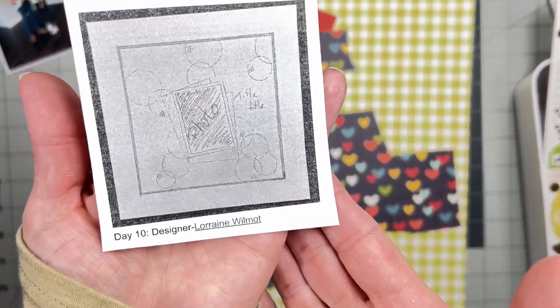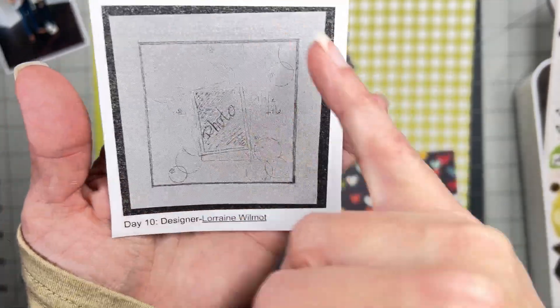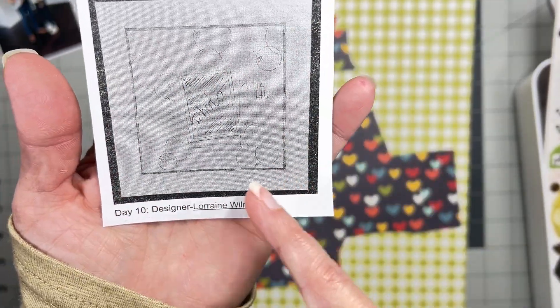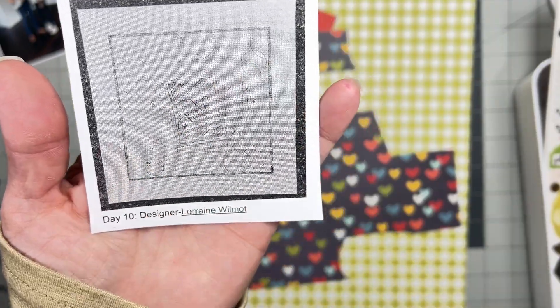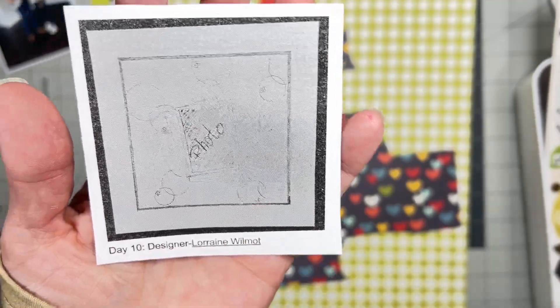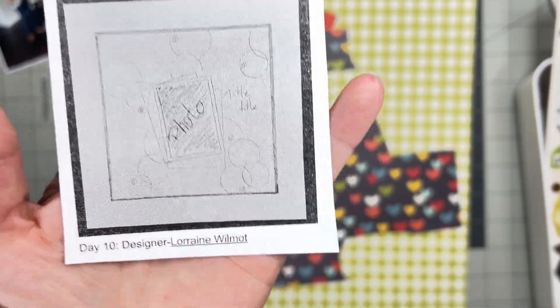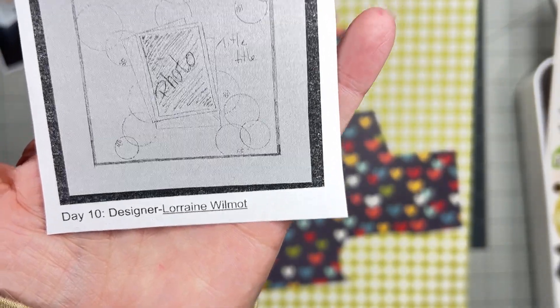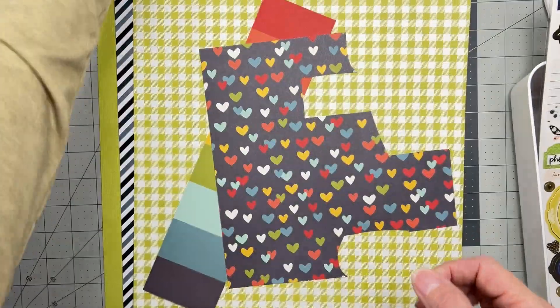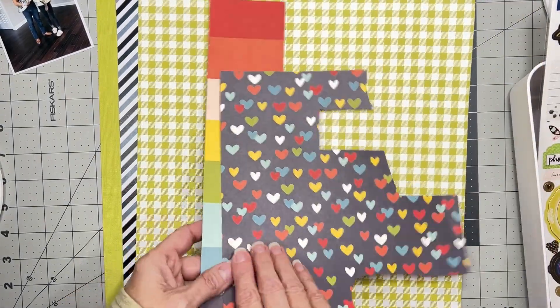I print in black and white because I don't have a color printer. The sketch has a really large mat on a square layout, with a photo kind of in the center and circular bits coming into it, and the title right there — very nice. That's from Lorraine Wilmot, if I'm pronouncing that correctly.